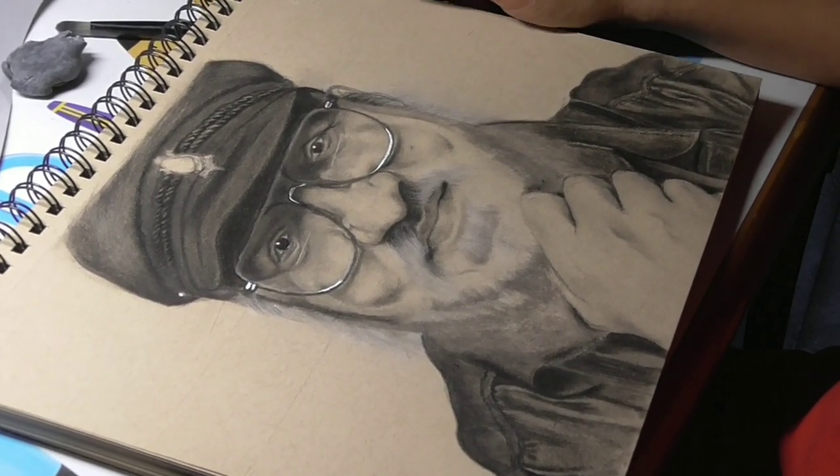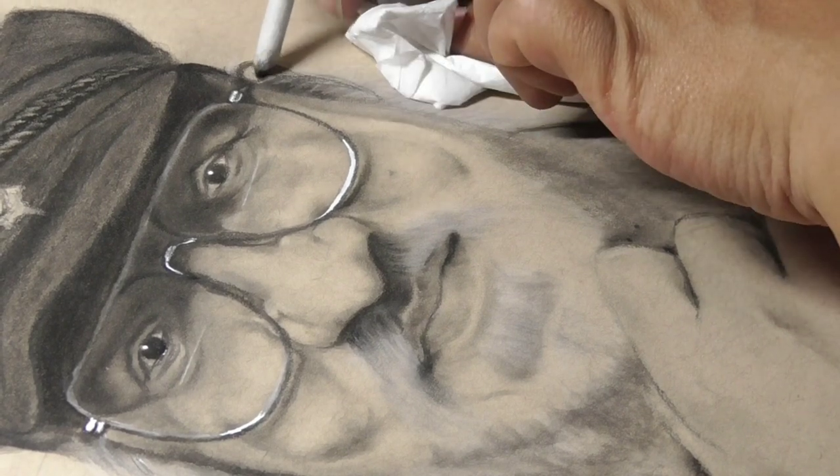For the highlights in his eyes and in his glasses, I used the Posca acrylic marker.